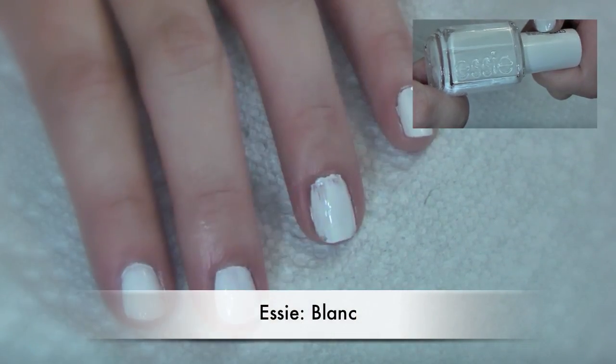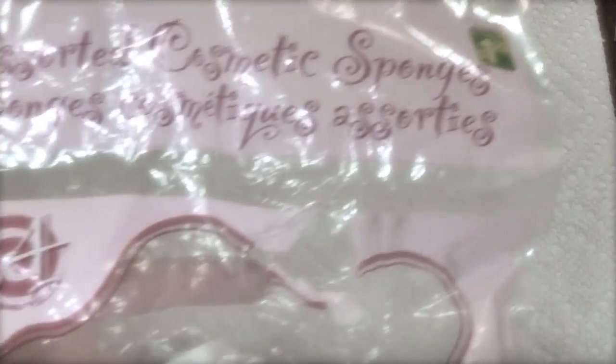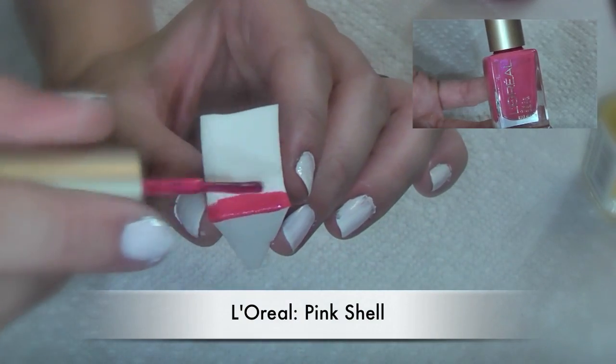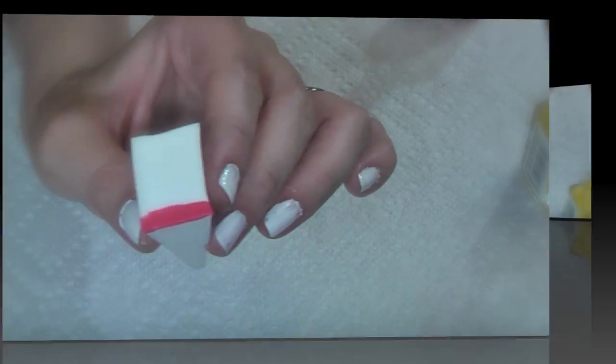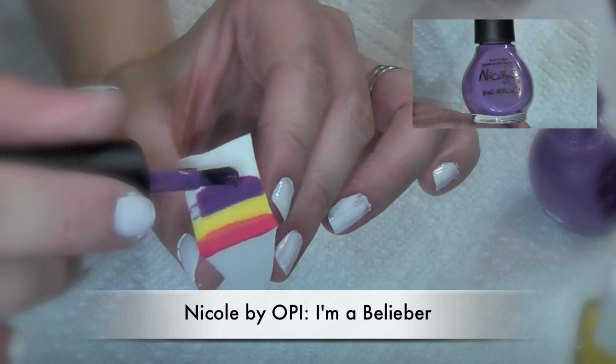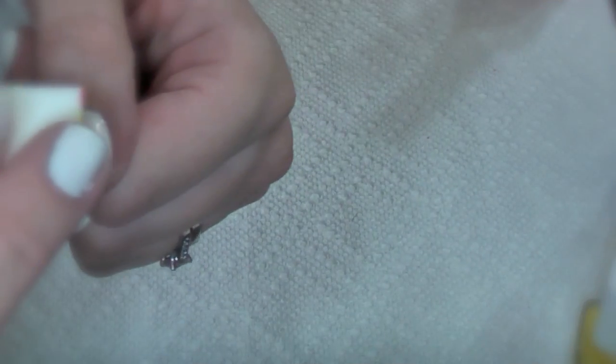Start by painting your nails in opaque white — don't worry about the mess, we're gonna clean that up. Then you're gonna need a sponge; I like the cosmetic sponges. Start by painting strips of the colors you're gonna use for the ombré effect along the side of your sponge, then just stamp the sponge on your nail.